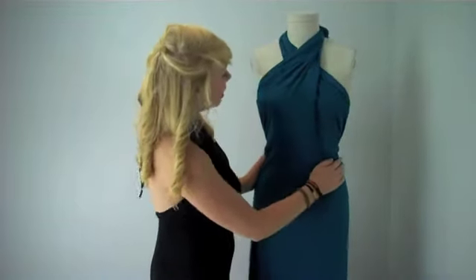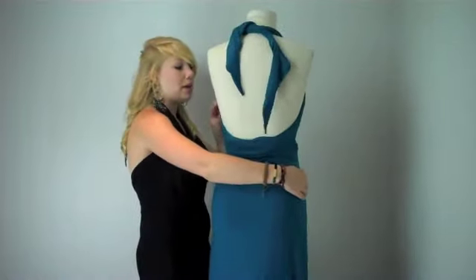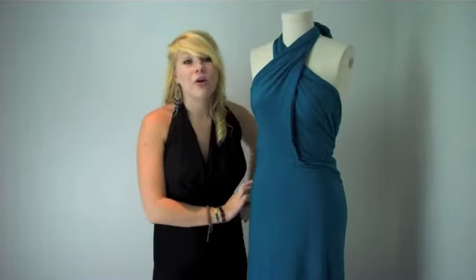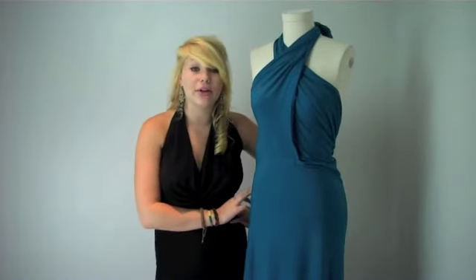So as you can see, it looks nice — got the nice criss-cross going on, a cute low back, and a nice tie on the top. Check out Mexicali's Magic Infinity dress at MexicaliFloos.com or in any of our locations.